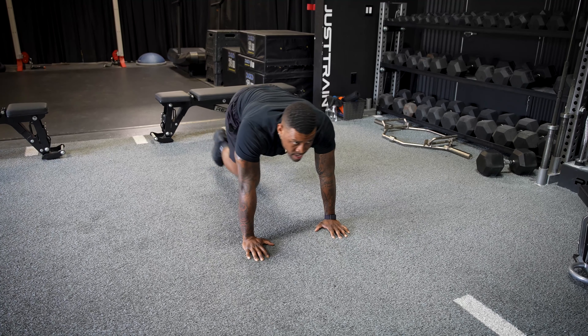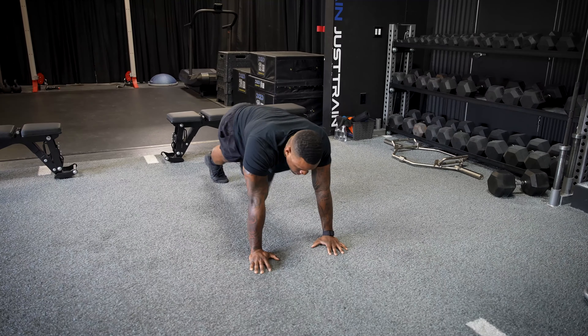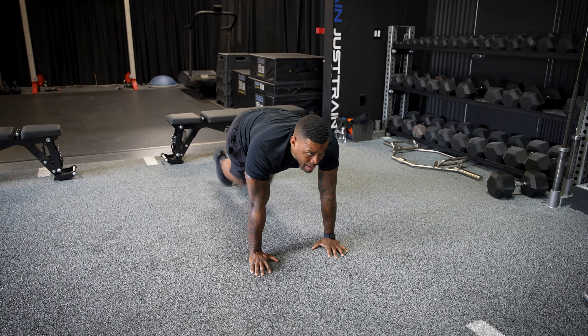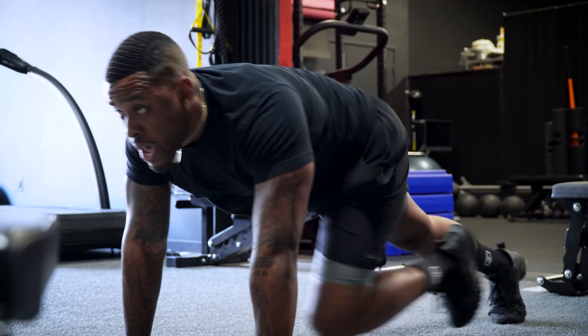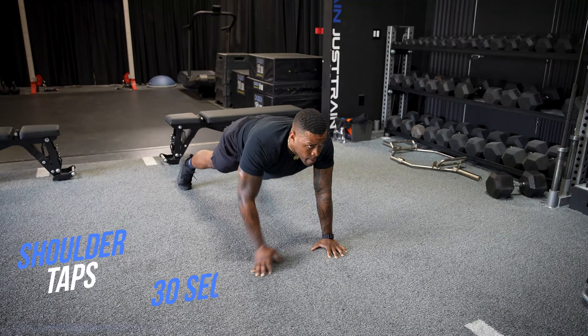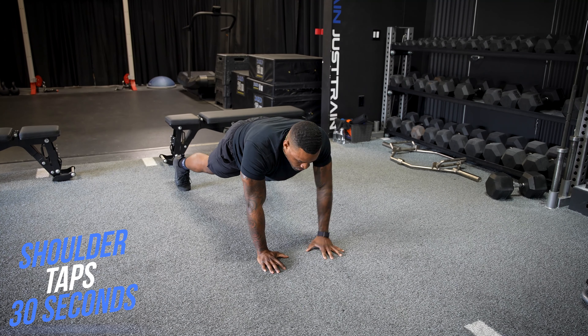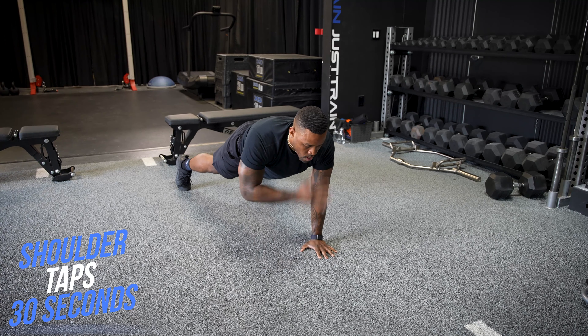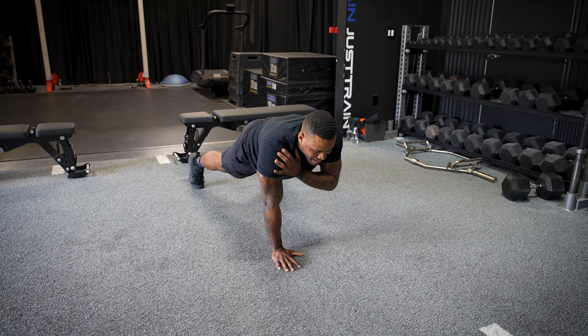I'm an athlete. Don't get tired, don't slow down. And time! Fourth move — we're going right into mountain climbers, once again for 30 seconds.